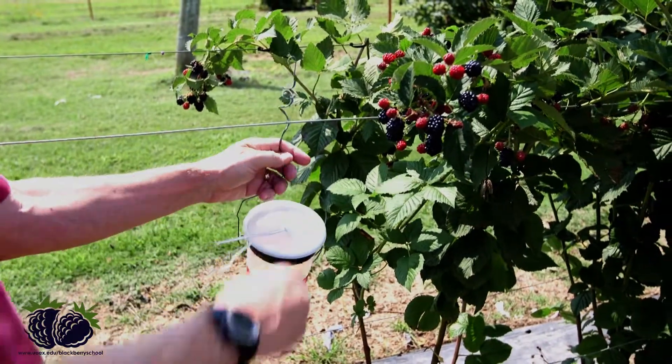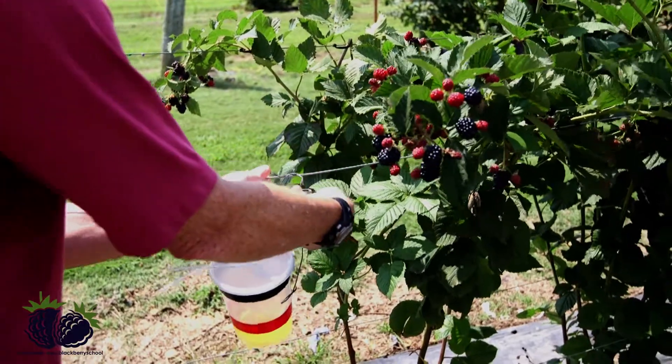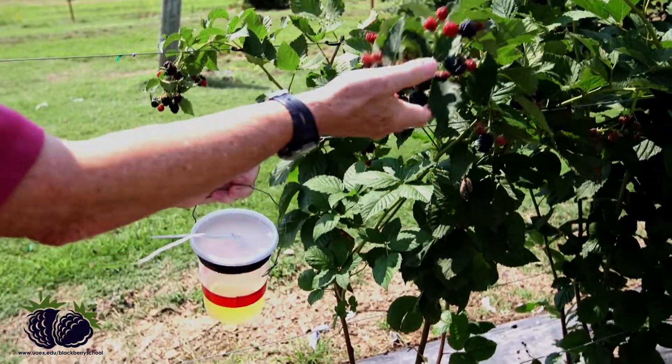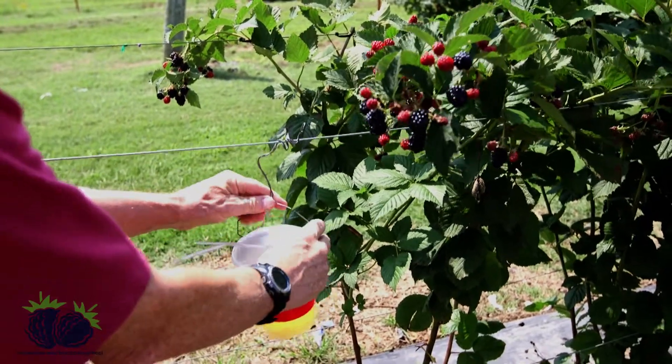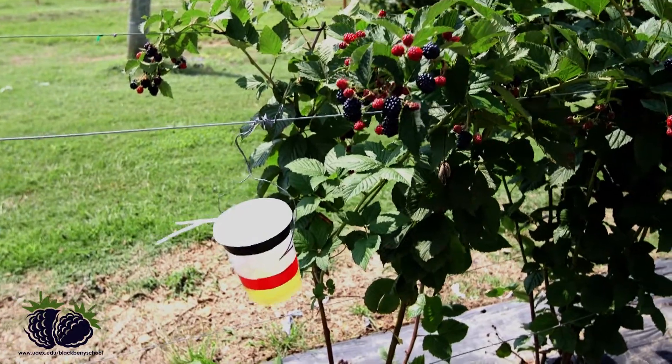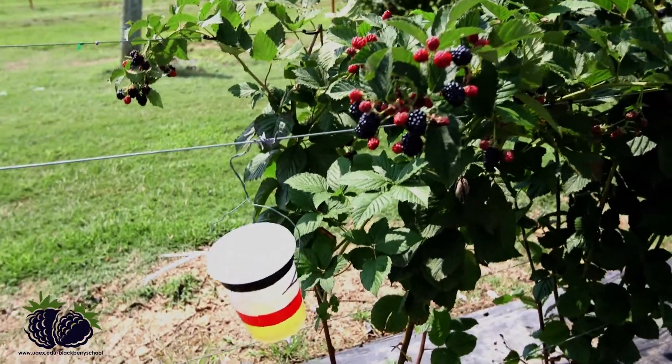Now I'm going to place the trap on the top trellis wire, which is pretty close to the area where the fruit are. I put it in the perimeter because we seem to have a lot more flies coming in from the perimeter into the planting all season long.